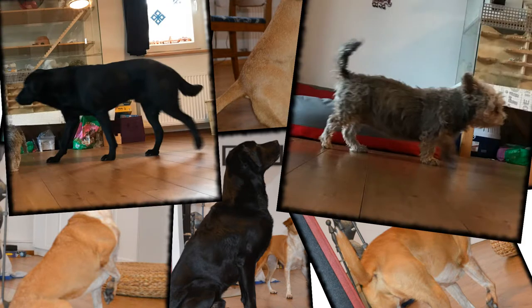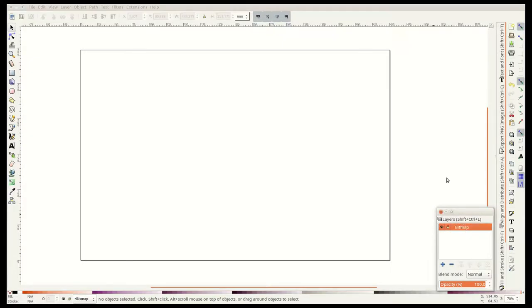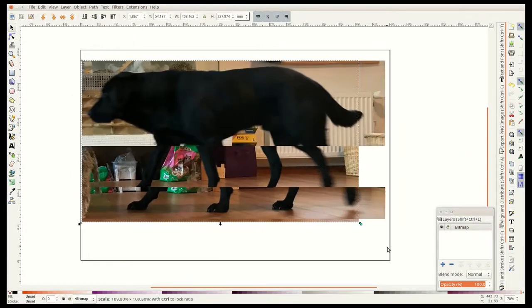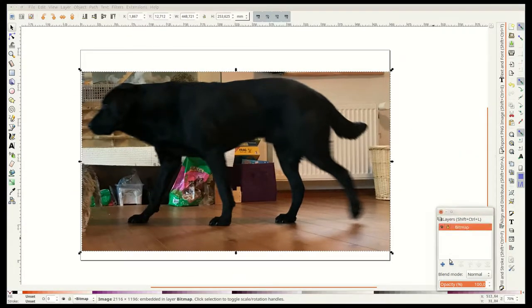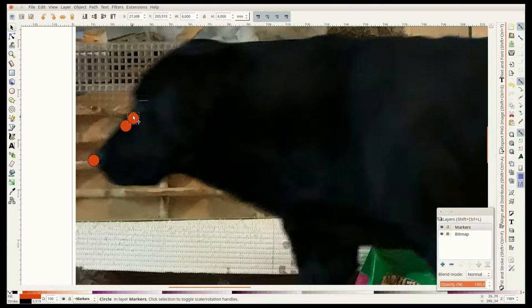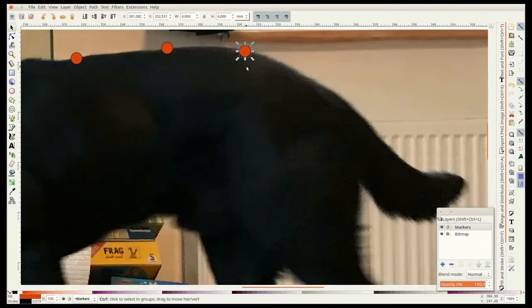I bring these pictures into Inkscape, which is a free alternative to Illustrator. Here I place the image on its own layer and disable editing so that I can't move the original bitmap. On a second layer I place dots around the outline of the dog, making sure to put a dot on each corner and adding more dots in areas with a lot of detail such as the head.